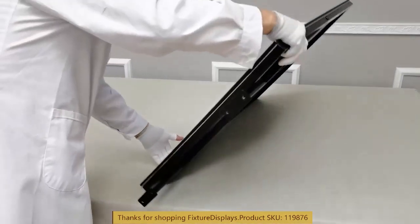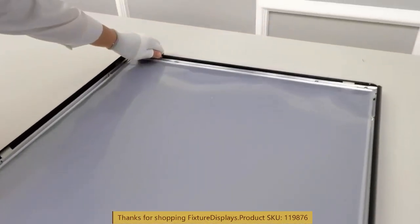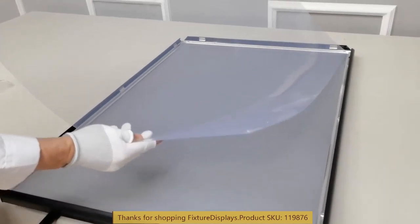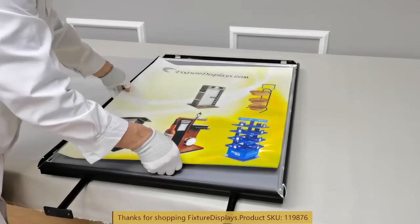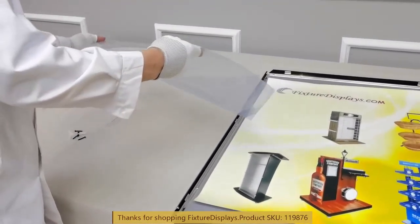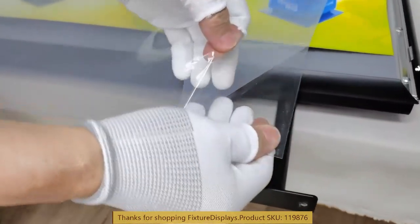Now we're going to flip it to install the graphic. The frame opens up from the front easily with the spring-loaded interior, and closing it is just as easy — it's called a snap frame. It comes with a lens; the lens has a blue tint because of the protective film. We're going to peel that off shortly after the graphic is in there — peel off like that.